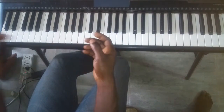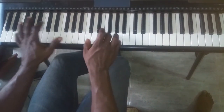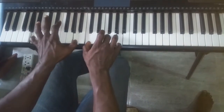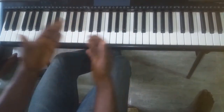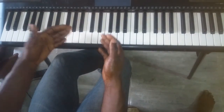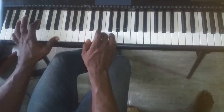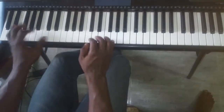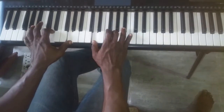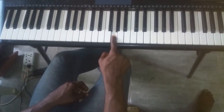In the first video you saw me play 'that is who you are.' There are passing notes just to fill in the time — it's a seven-one-two-three-four.